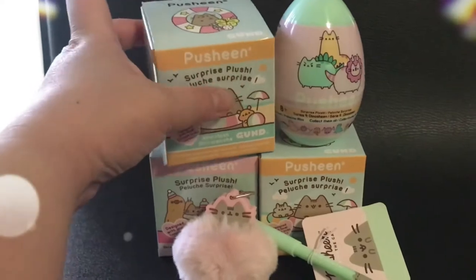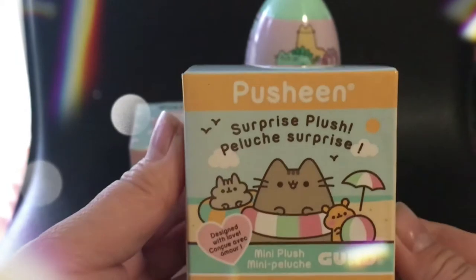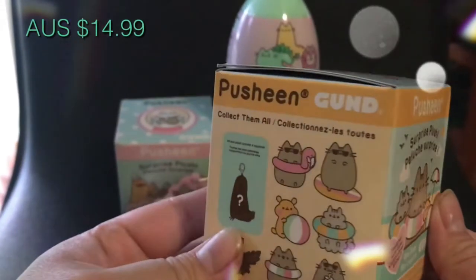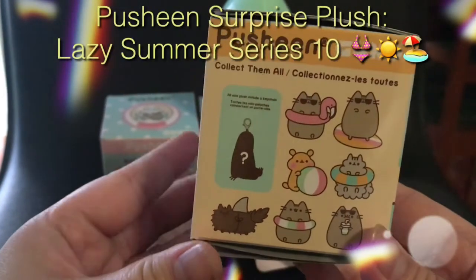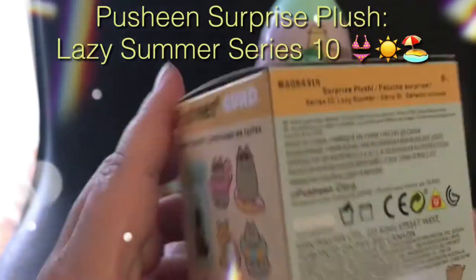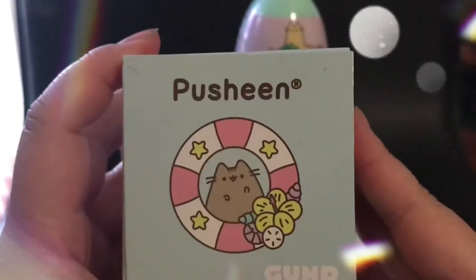The next item I'll be reviewing is the Surprise Plush Push-in. This is $14.99 Australian dollars. It is the Push-in Surprise Plush Lazy Summer Series number 10 — there are eight to collect. That's what the front looks like.